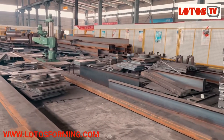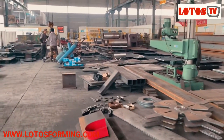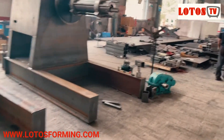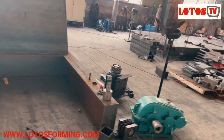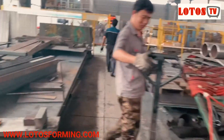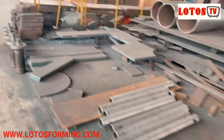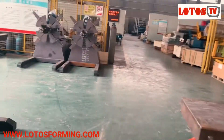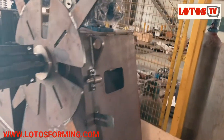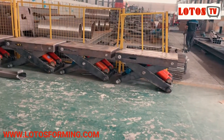This entire area is for H-beam and plate storage, cutting, welding, and general assembly. This week our plan is to finish these 10 units of the hydraulic decoller. This one here is almost done — it's mostly complete — and this is a unit of the decoller.